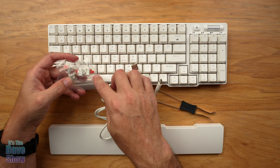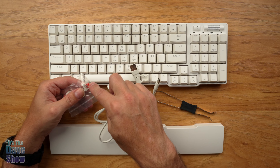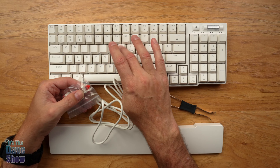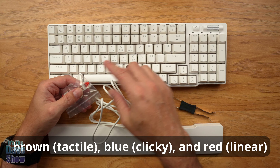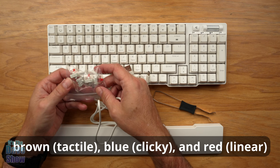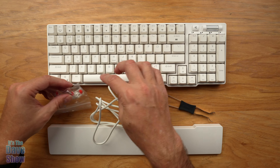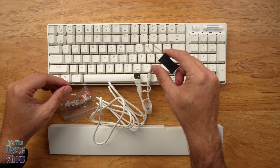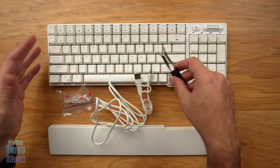You're also going to get some extra keys. This is the red version — they also have blue and brown, which have to do with the type of pressure and clickiness of the switch. You get four replacement keys, and these are hot-swappable, meaning you can take the keys out to replace them using the included tool. It pops the key out so you can pull it and replace it — everything is replaceable.